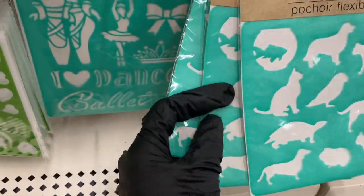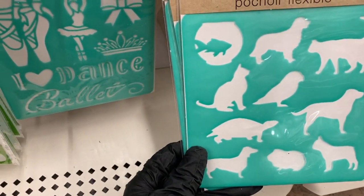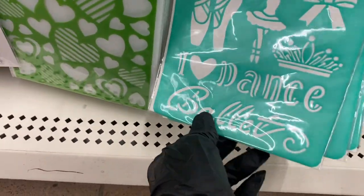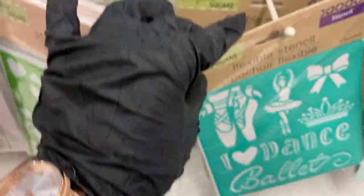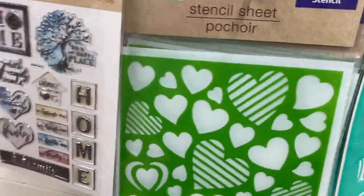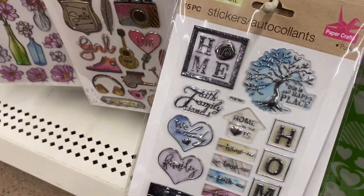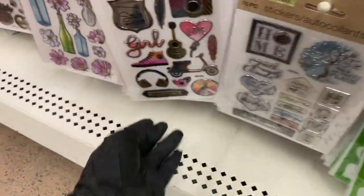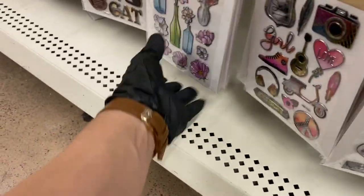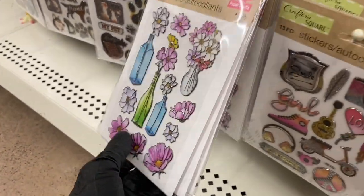The flexible stickers — she kept the animals together. Here they are in animals and in the ballerina style — all ballerinas. Then they have stencil sheets with hearts. Then there are home stickers — look at that — and these stickers that remind me of stained glass, they're so beautiful.